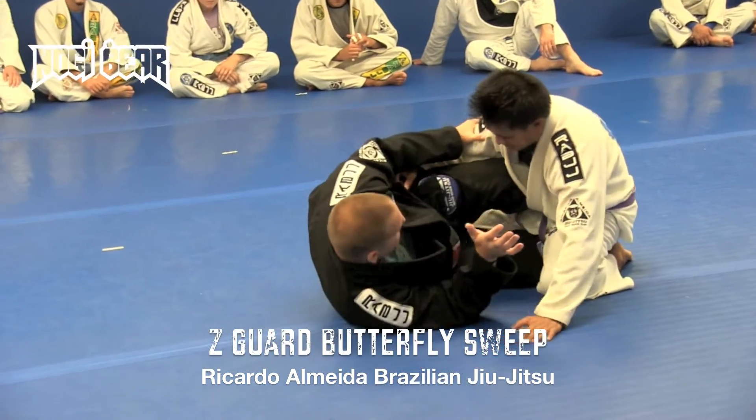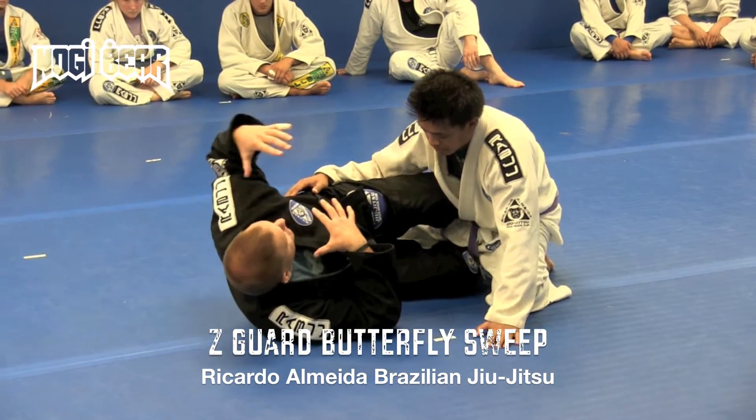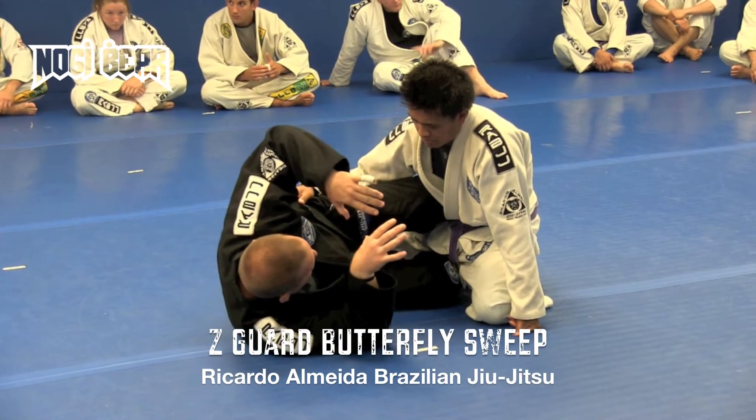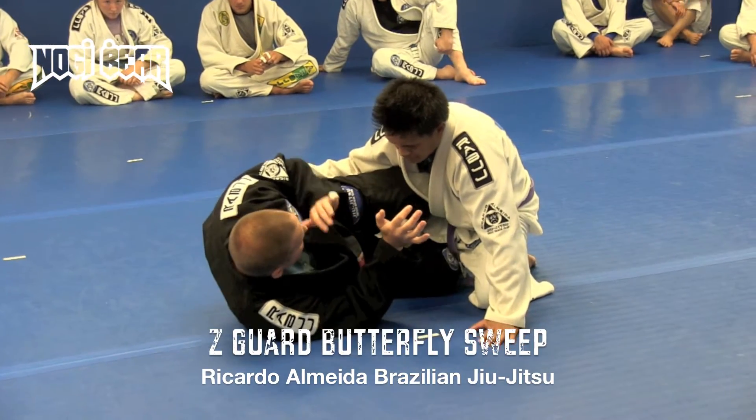The sweep we're gonna go over right now is the very first sweep that I felt confident with — where if I got these grips, I was gonna get the sweep. I was right around late blue belt, purple belt. I'm gonna go over that position. Like I said, it's gonna be a transitory position.